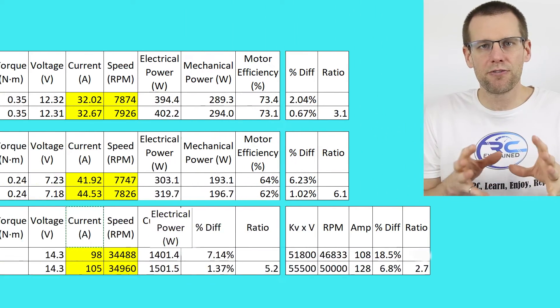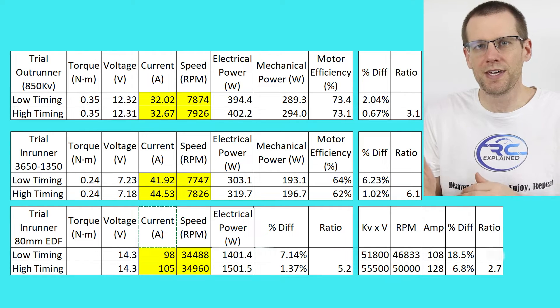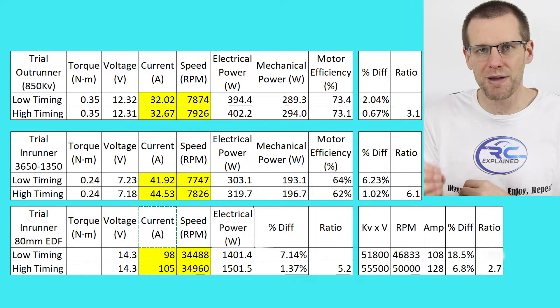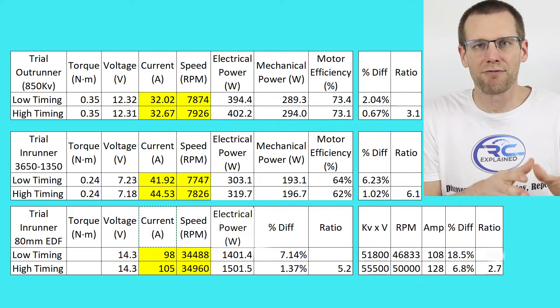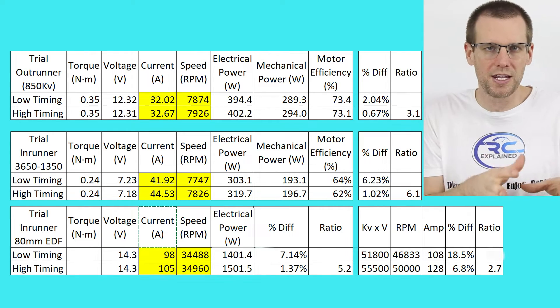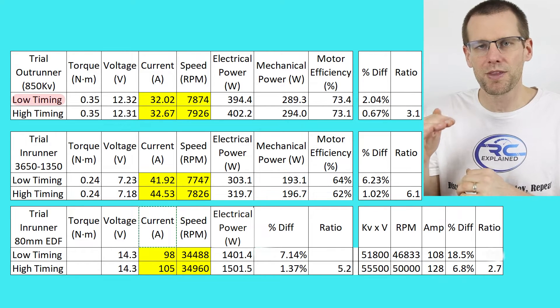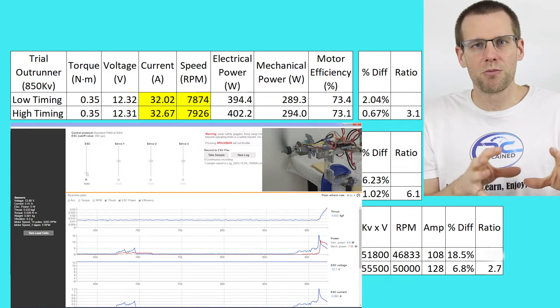Let me know in the comments if you operate your setups using low, moderate, or high amounts of timing. For this video, I want to dive into a bunch of different dynos I've run to understand the performance we're getting and answer what timing you should set your radio control vehicles to. Here we're looking at three different setups. The first one deals with an outrunner — an 850 kV outrunner operating on 3S LiPo, connected to a power supply for smooth and consistent power delivery throughout the run.